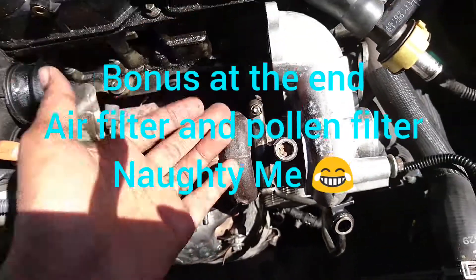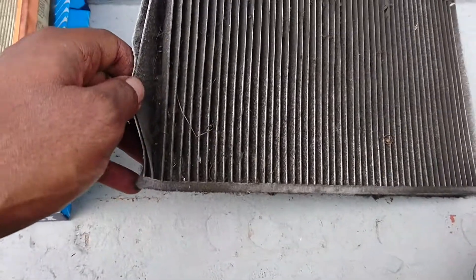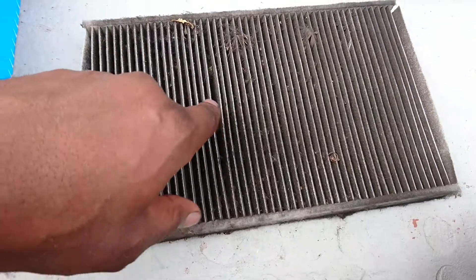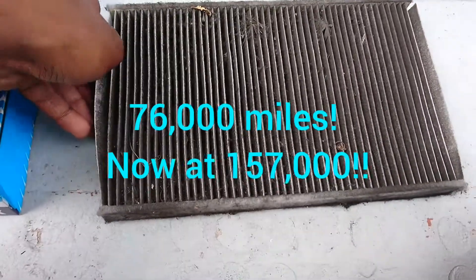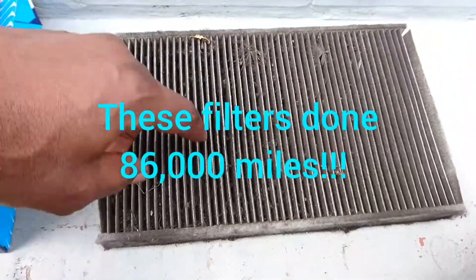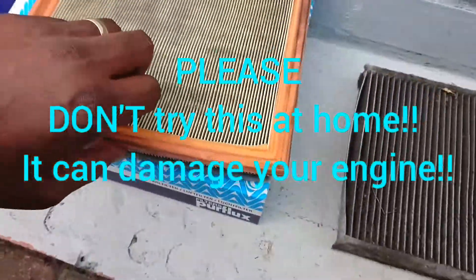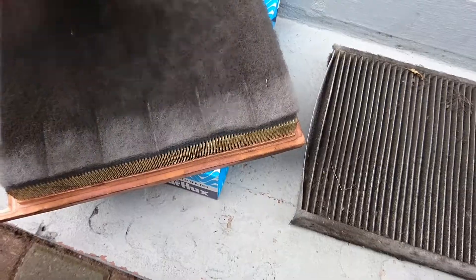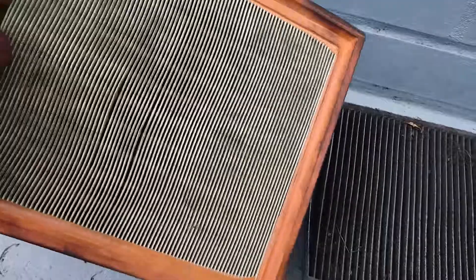I've also just changed the pollen filter — look at all this mess! The last time I changed it was two years ago. This is absolutely insane — I never thought it would be this dirty. I thought it was a minor thing to deal with, but look at all that. This is the engine air filter, and that was also changed two years ago at the same time.